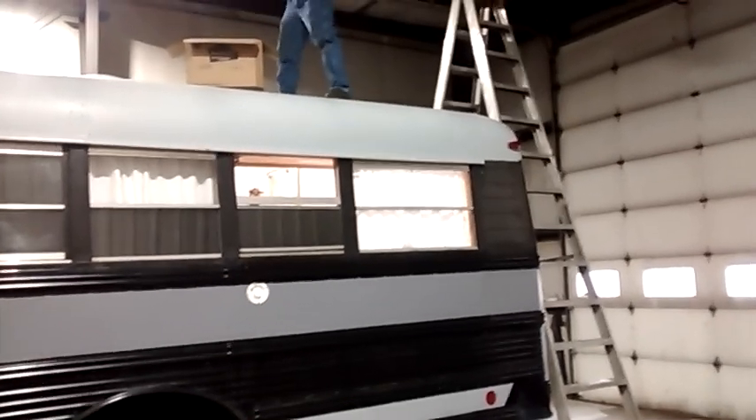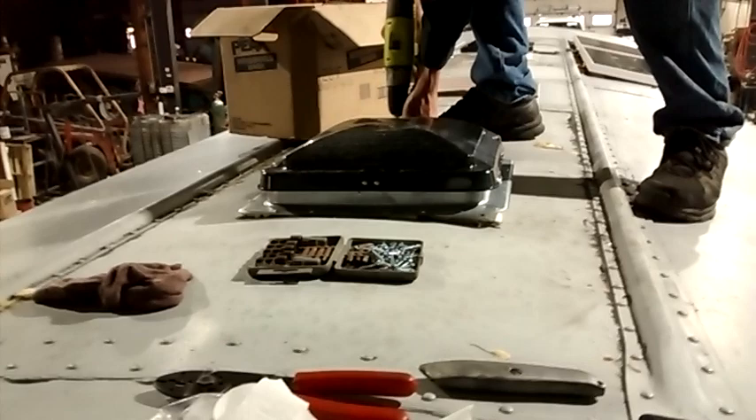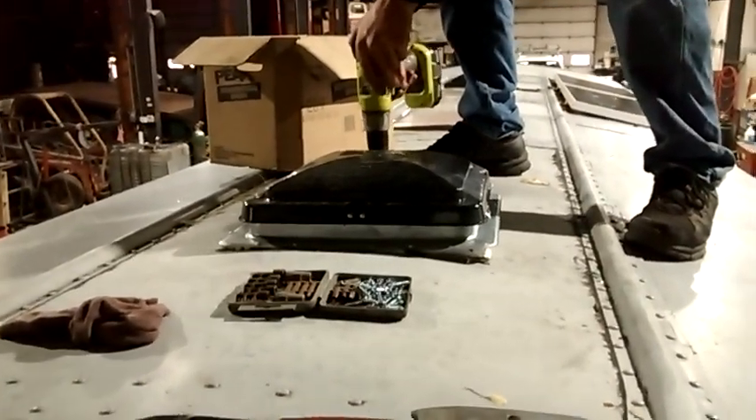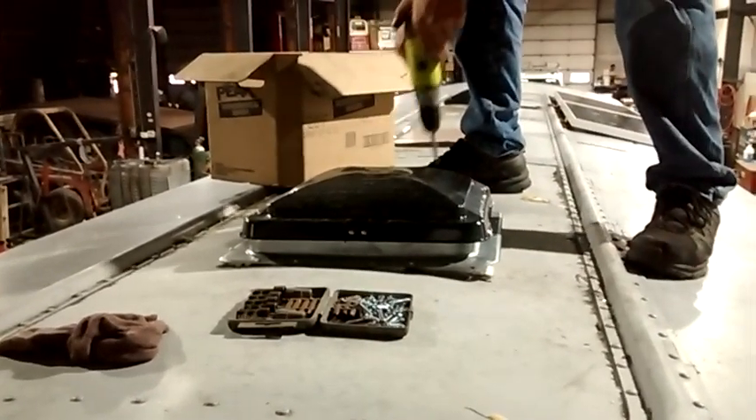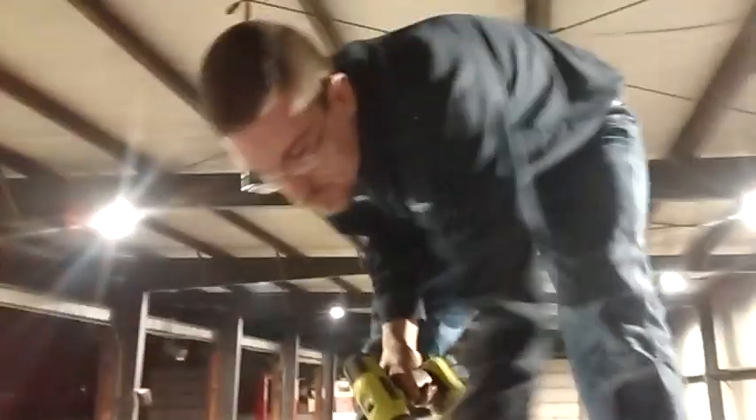Let me crawl up there on the ladder and show you what we've got going on. This is a non-powered, no-fan vent — just a simple RV vent that opens up and closes. I think it'll be good enough for the bathroom. And Michael's up here just plugging away, getting this done.